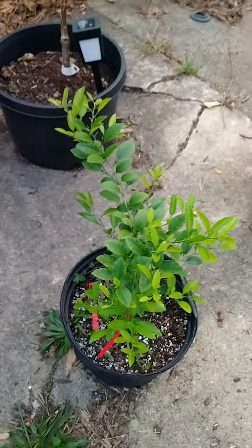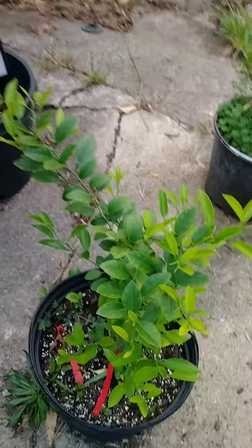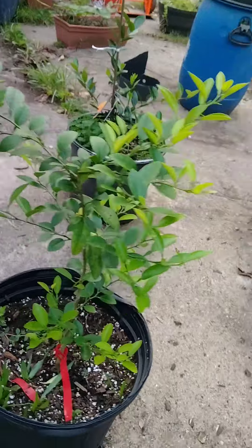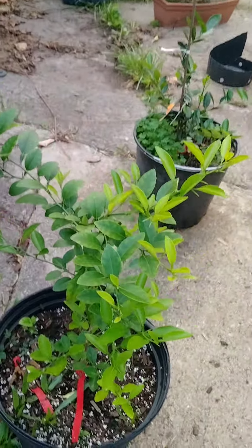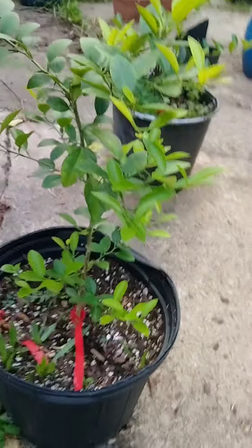Got another lime tree looking good, y'all — she's getting big though. I paid twelve bucks for her, she's about six or seven inches. When I'm done with it, it's gonna be four or five feet tall. Amen.